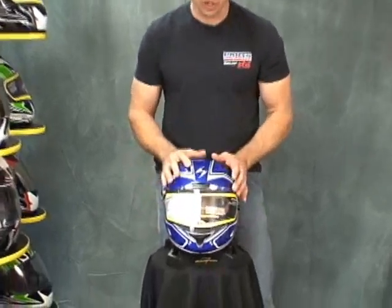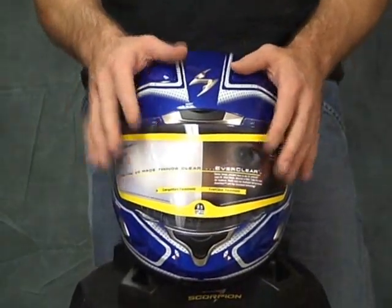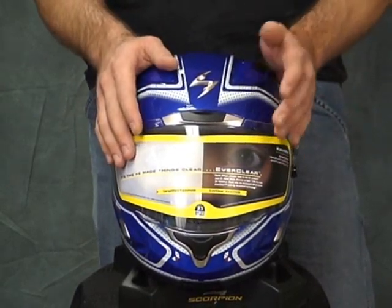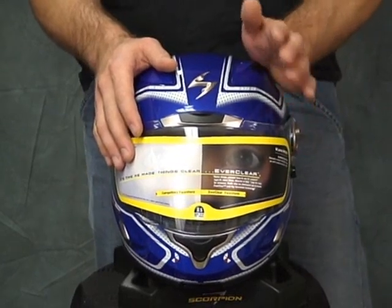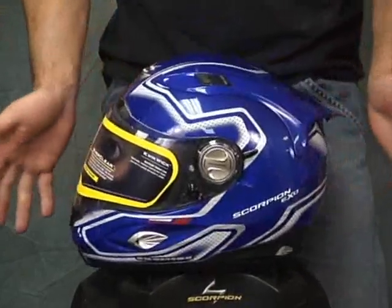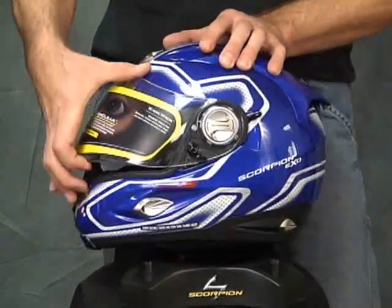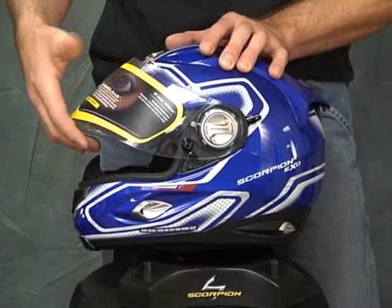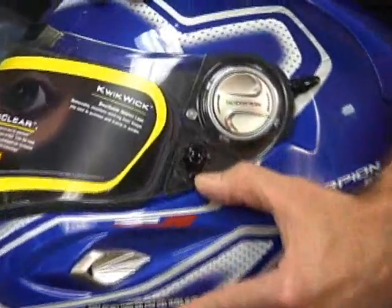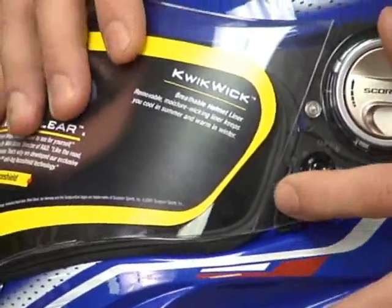Let's start off with the helmet shield. It uses the standard issue for Scorpion, the Everclear fog-free visor. When I say fog-free, I mean it actually works — not like some helmets where you put it on, ride in the cold, and the visor fogs up completely. It works — that's the end of that. A couple of things they've changed: with the EXO 700 and 400, you couldn't just crack the visor to ride. The first detent was high. They've added a little lever right here that cracks the visor just a little bit and holds it in that position — that's a nice feature. And pulling it up locks the shield, which is a safety feature.